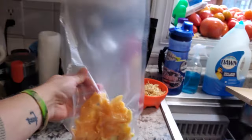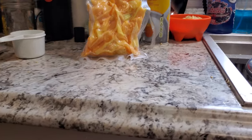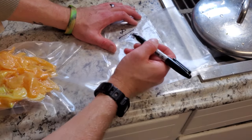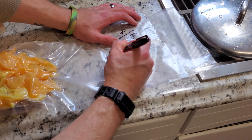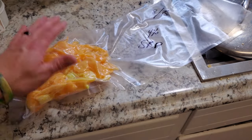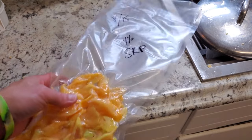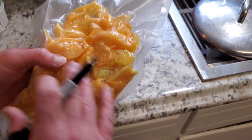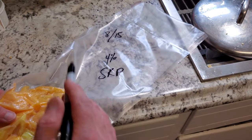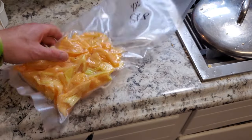Now we're going to go ahead and label it so we don't forget how long it's been going and what peppers we have fermenting — if you have multiple things going it's good to keep track. I like to put the date — today is August 15th — and the percentage of the brine, which was four percent, and what peppers I used, which was sugar rush peach. I didn't add any garlic or onions — just the pepper to see what the flavor will be like on its own. If you do add other ingredients, you go by the total weight of all ingredients for your calculation. We're going to leave this for about a month.